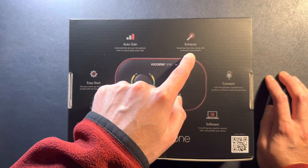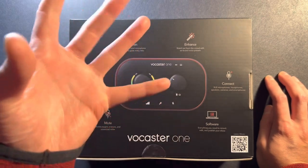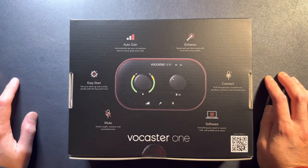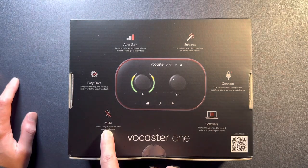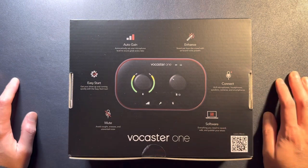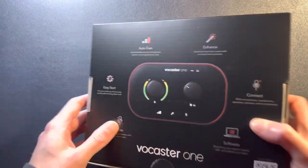There are four enhancement presets: a radio, a warm, a clean, and a bright preset, which is really cool. There's also a mute button. There's a software hub that you can download to play around with those presets.